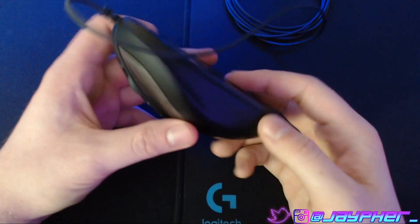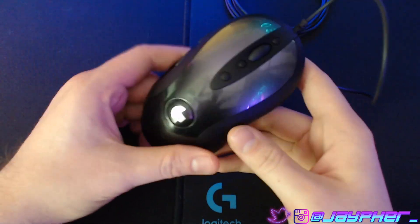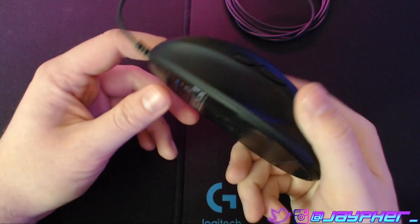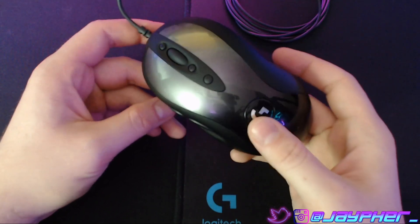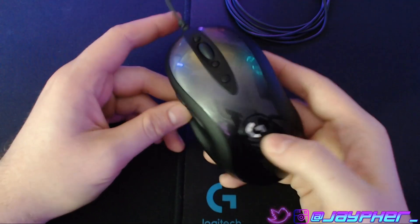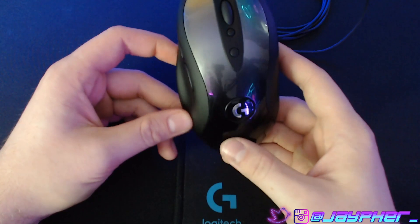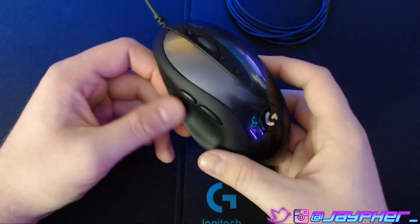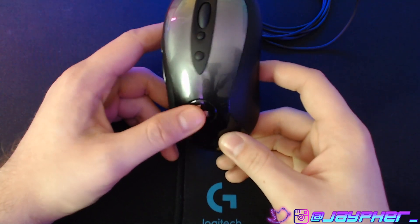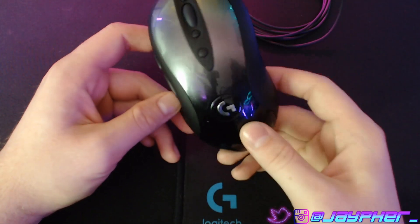Internally, you do have some onboard memory that you can save up to five profiles on. So if you ever want to take this to a LAN event or anything like that, you can do so with ease because it's going to save all your profiles. You can use either the old Logitech G software that a lot of people are still sticking to, or the new G-Hub. They did the official launch on G-Hub not long ago, so it's actually not terrible anymore, but I see why a lot of people are sticking to the old software.